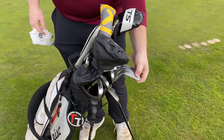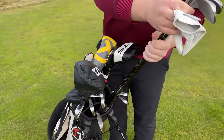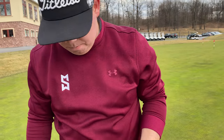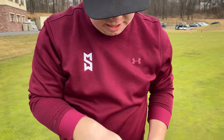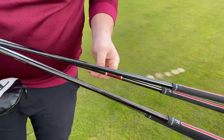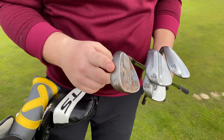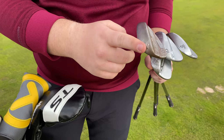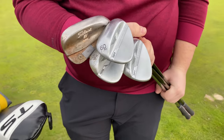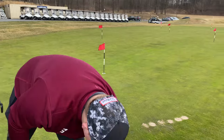Alright, so Sawyer has some pretty nice clubs here, as you can see. Sawyer, let's start off with your wedges. What wedges are you rocking? So in my wedges, for 60, 56, and 52, I have the new SM8s with KBS S-Taper 120 blacks. And for my pitching wedge, I rock a Titleist SM7, 46 degrees. So those degrees are 46, 52, 56, and 60. Really nice wedges.